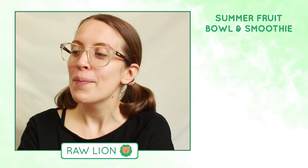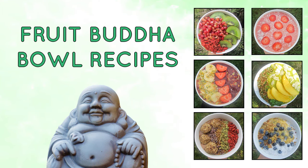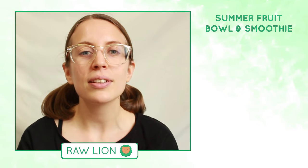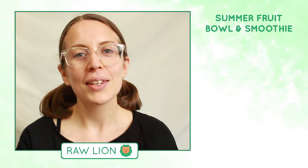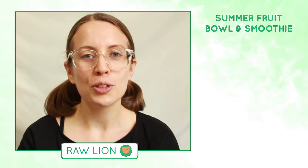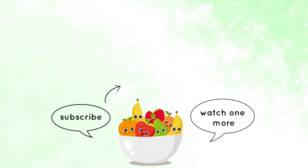I really enjoyed that and I hope you enjoyed the recipe. There are a few weeks left to enjoy super ripe peaches and nectarines, so experiment with making your own fruit butterball bowls. Thank you for watching and I'll see you in another video - bye!